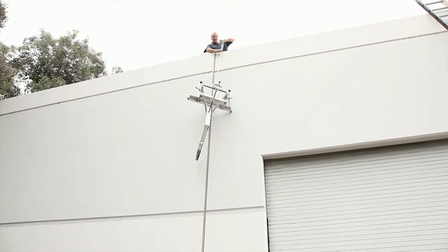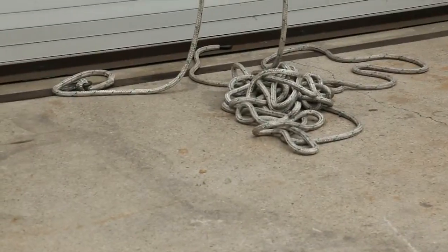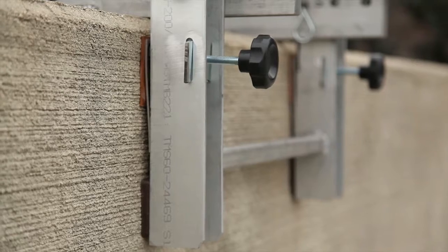Your crew members won't have to expend all their energy trying to load and unload materials to the roof. With three points of contact on the SkyBob 2011 at all times, you can rest assured that this lift will be strong and it will be safe.